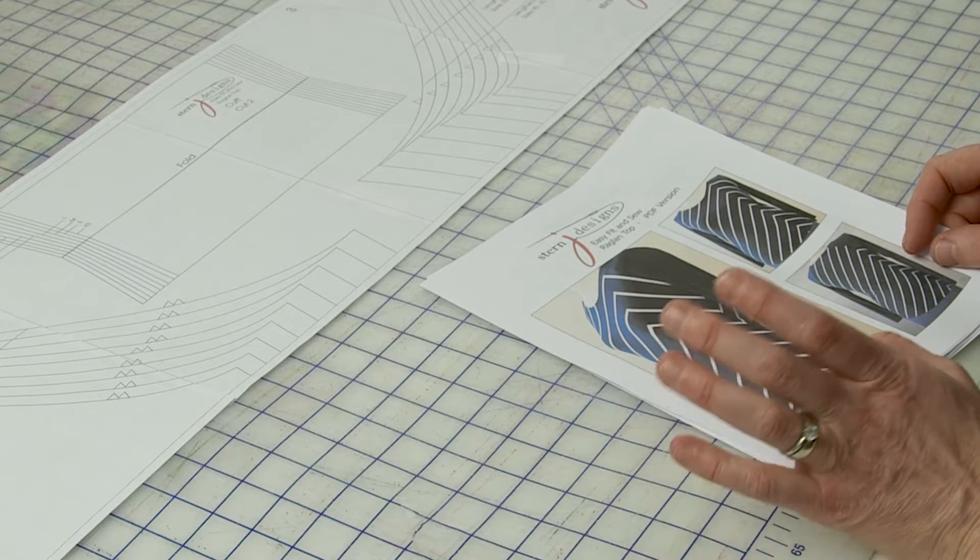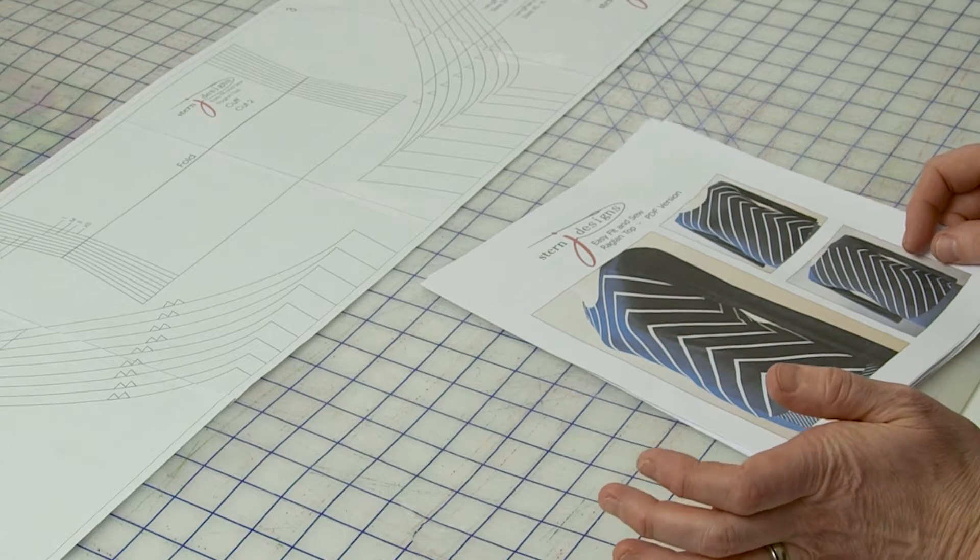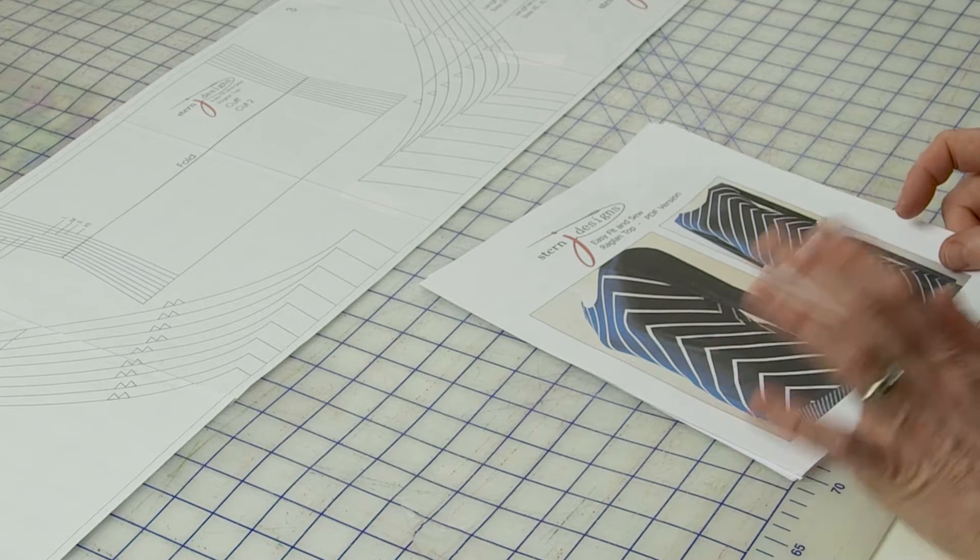For this sample I'm using the raglan sleeve top pattern. If you're working with a different pattern, say the yoga pants for example, don't worry — the steps are the same and the layout is going to be very similar as well. I just want to make you aware that you don't need to trim around all the sides of all the pieces to tape them together, so I'm going to show you step by step how to do that.